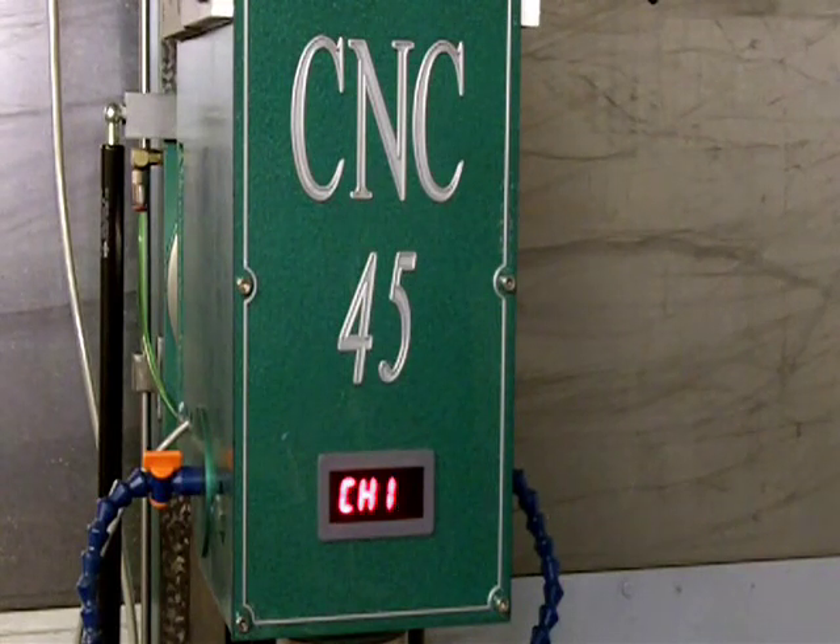So anyways, there it is — working, and all looks like it's going to be fine. Alright, later.